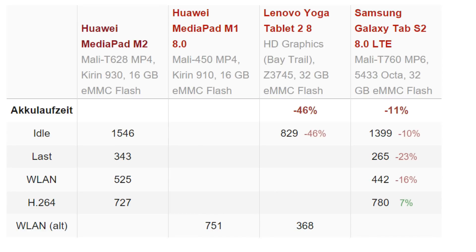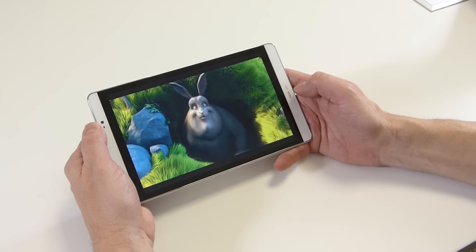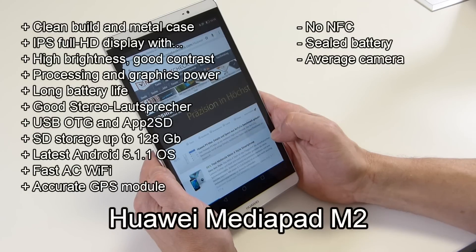Moving on to battery life — it's an 18Wh battery inside, and it actually beats the Samsung Galaxy Tab on the Wi-Fi surfing test, coming in at 8 hours 45 minutes of Wi-Fi surfing at 150 nits. Video playback reached 12 hours, so pretty good scores on the battery there.